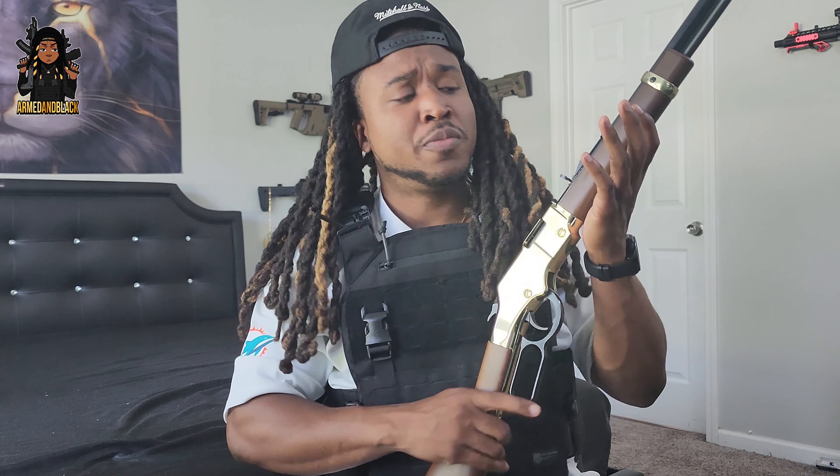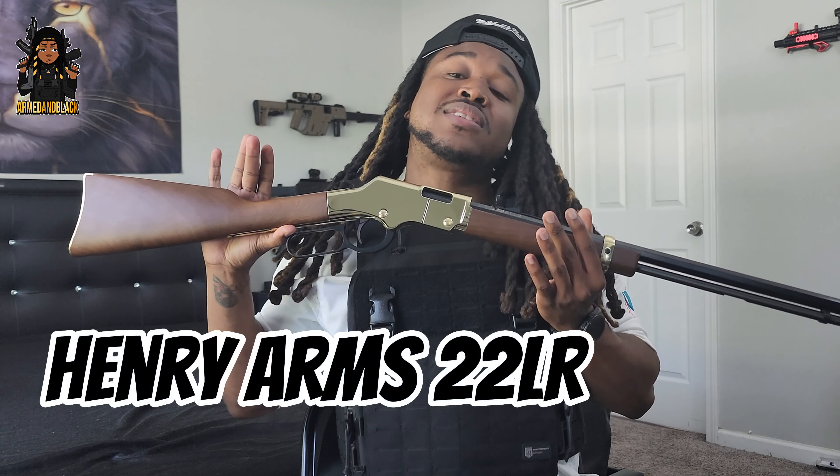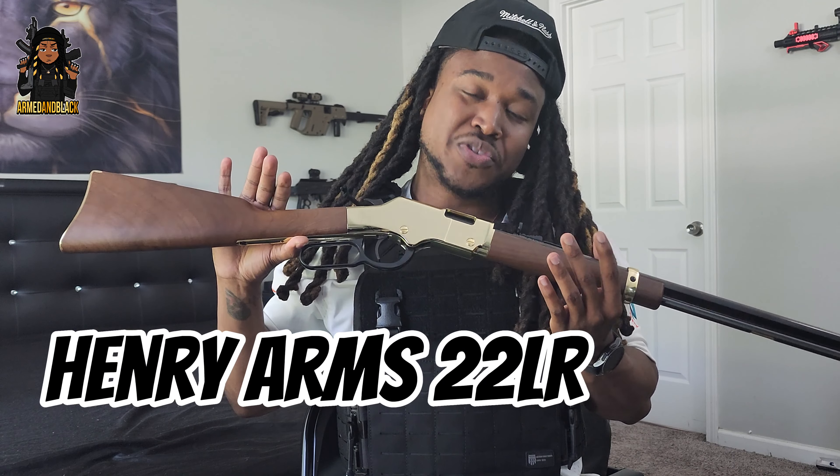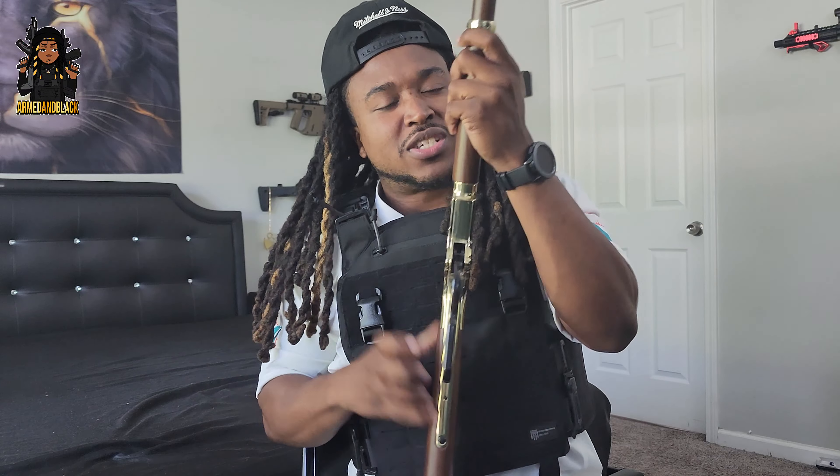Without further ado — this style of gun was introduced in 1857. Hold on, we're talking about lever action! I've never even shot a lever action before, but I feel like I'm in one of those cowboy movies.